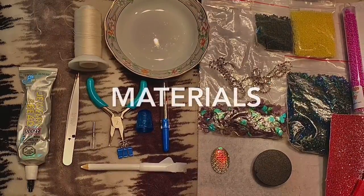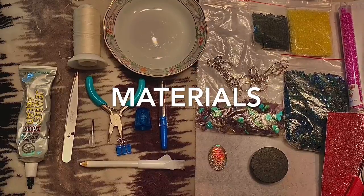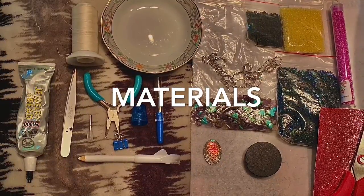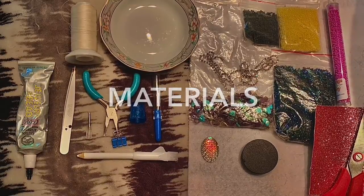Here we have the materials: glue, tweezers, pliers, a thimble, thread, a plate for your beads, the beads, some scissors, and also the pop socket and the cab for your centerpiece.